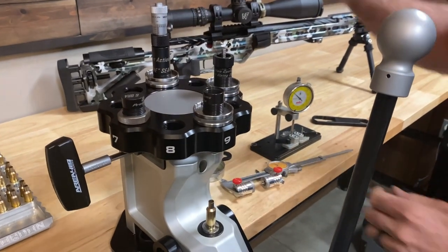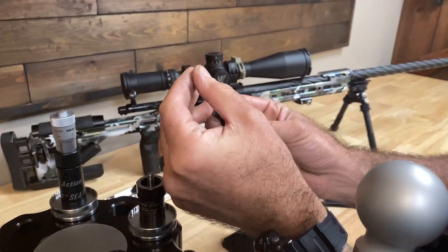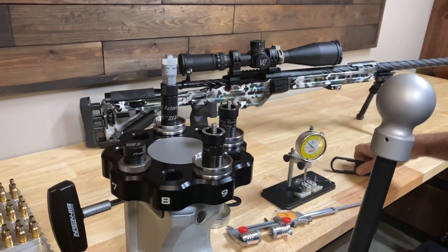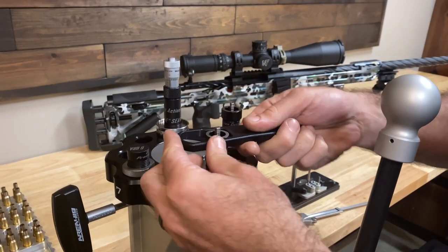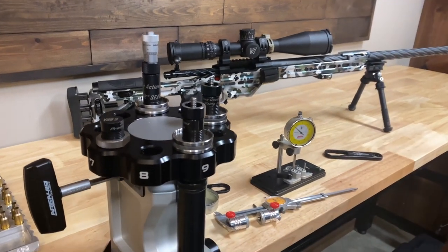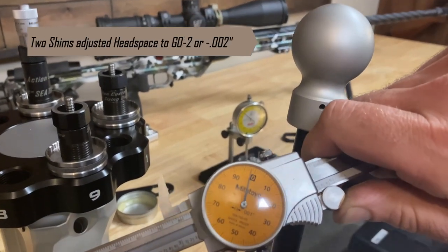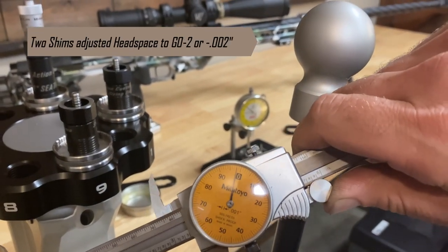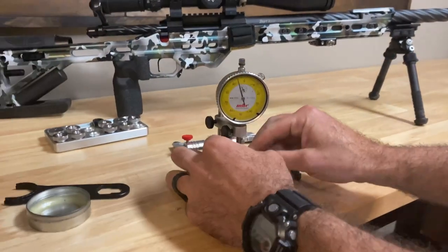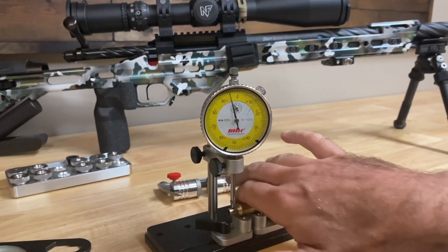I've already got a shim stack set up with what we're going to need to get our appropriate headspace. The shims that come with it are in one-thousandths increments. You just grab the shims, drop them on, snug it back down — I didn't have to pull the die out or play any games — then run the brass through again and check it. I've got the appropriate headspace I was wanting. I'll go ahead and check it with our concentricity gauge, and we're less than a thousandth.